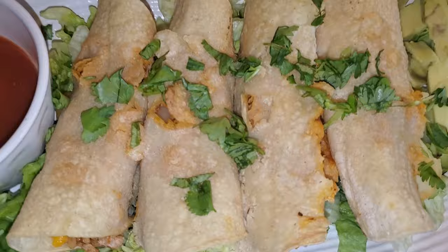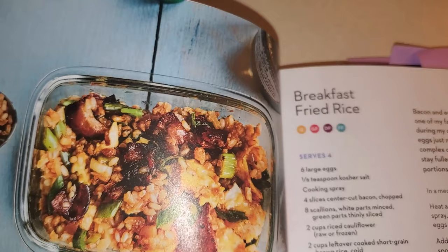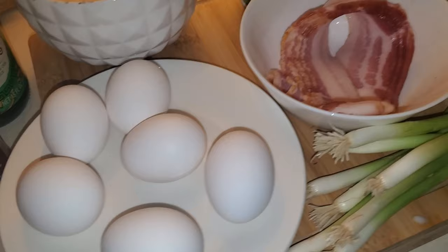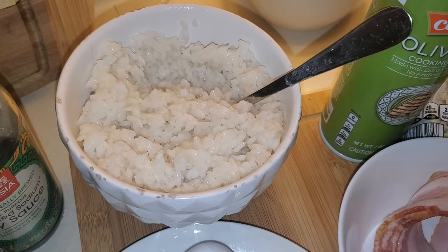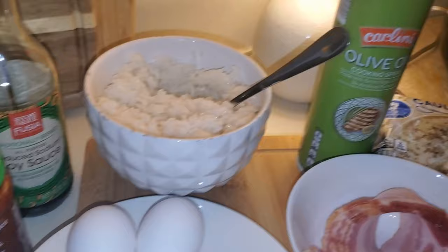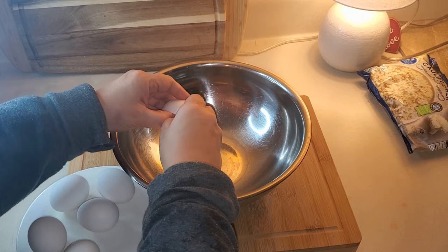The next recipe from the Skinny Taste Meal Prep Cookbook is breakfast fried rice. I've actually never had breakfast fried rice — very neat idea! Here are the ingredients you're going to need: eggs, green onions — both the green part and the white part — bacon, salt, cauliflower rice, regular rice (day-old would be best but I just made mine), olive oil spray, chili garlic sauce (which is similar to sriracha), avocado oil, and soy sauce. Into a bowl you're going to whisk up your eggs and add a pinch of salt.